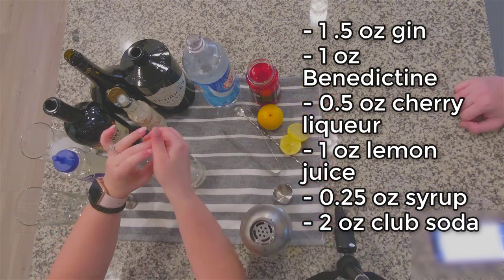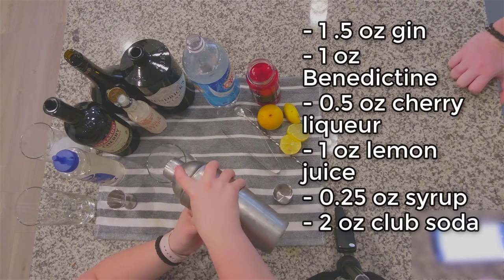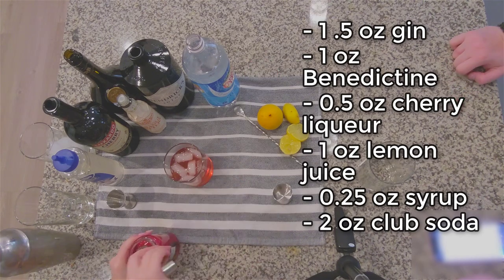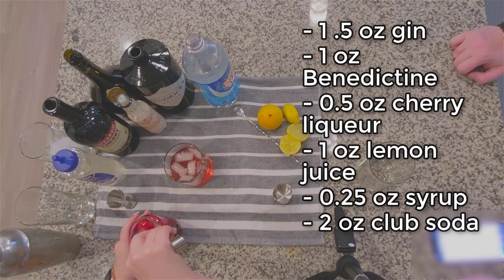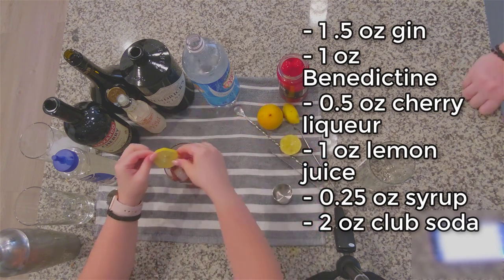We're squeezing in one ounce of lemon juice, or half a lemon however you choose to do it, and then just pouring our chilled mixture over that. Finally, we want to garnish it with one maraschino cherry and a lemon wedge. Overall the drink looks really pretty, but let's listen in to see how it tastes.